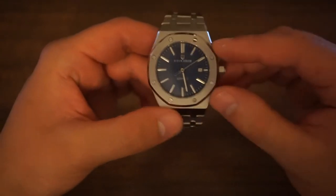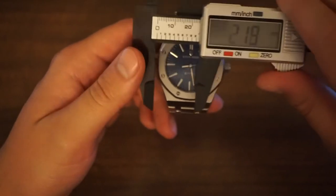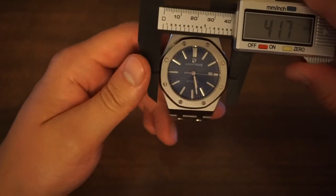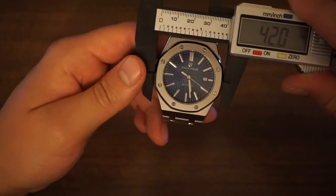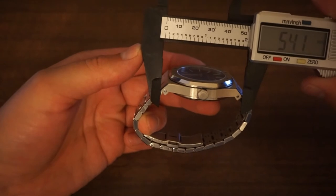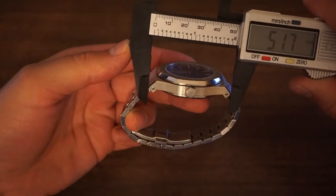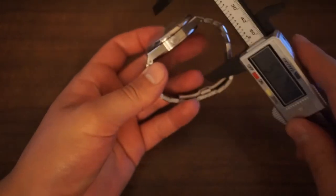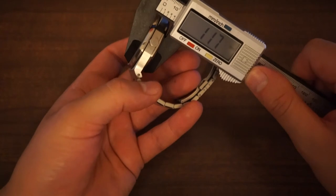So let's take a look at the measurements to start off with. In terms of case diameter, this watch comes in at 42 millimetres. If we look at the lug to lug, it's quite a large lug to lug at 51.7 millimetres. And then if we look at the thickness, we have a thickness of just under 12 millimetres.